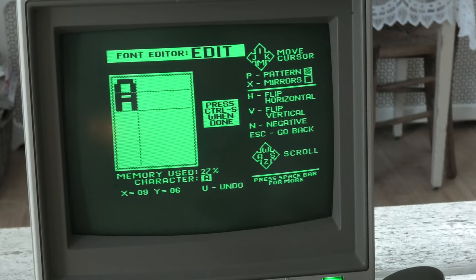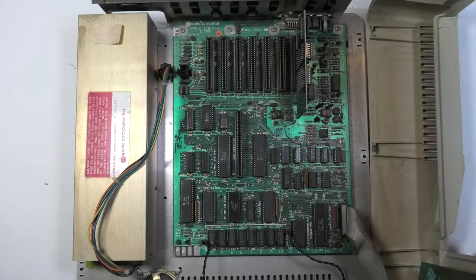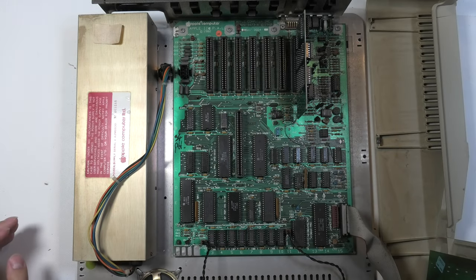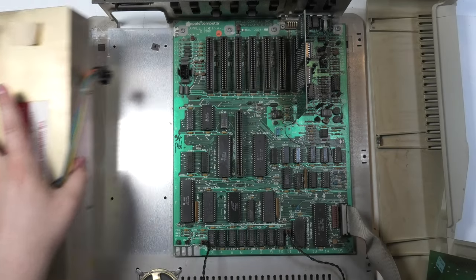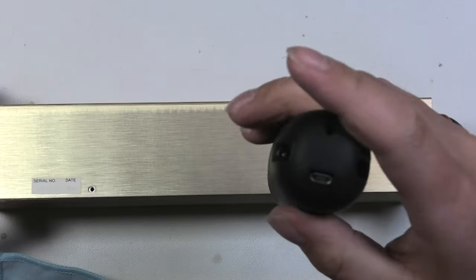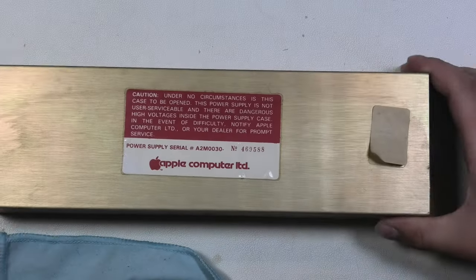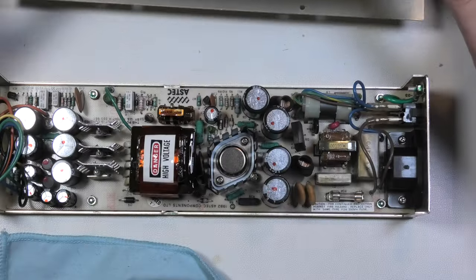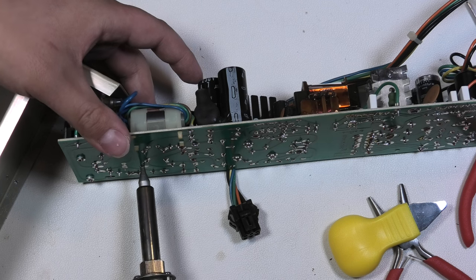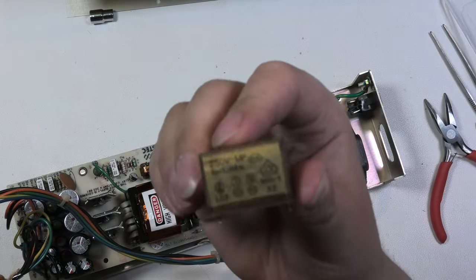By the way, there will be no magic smoke in this video. Because before I tested the computer, I removed the RIFA caps — boy, do I hate the smell of that smoke. Here is the PSU. I took out the screws and spent 50 minutes fighting with the PSU to get out the PCB — I cut that out of the video to keep it short. I used my pump to desolder them, which went really smoothly. They came out very nicely, no hot air required.